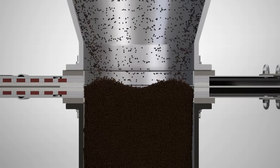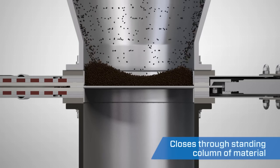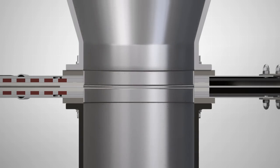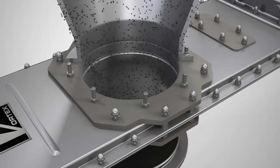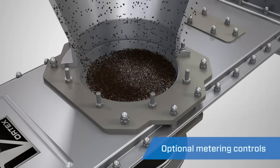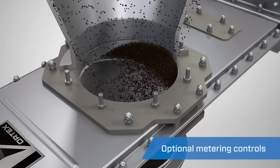The blade design of the orifice gate also allows the valve to close through a standing column of material. The Vortex orifice gate is available with optional metering controls, giving you the capability to specify flow rates through the valve.